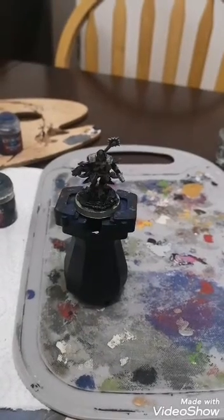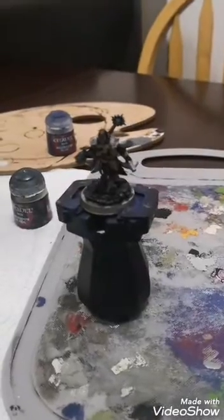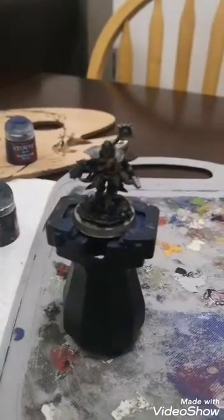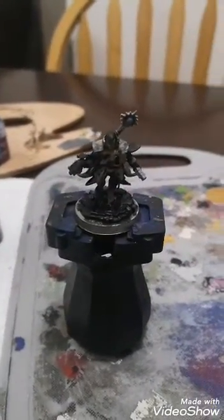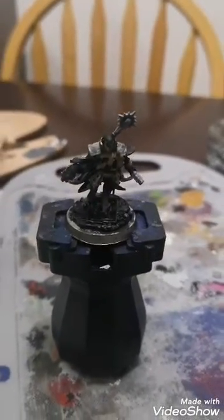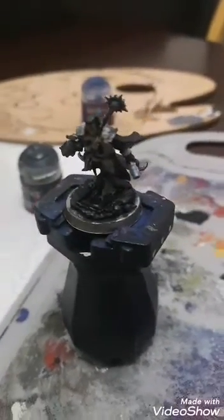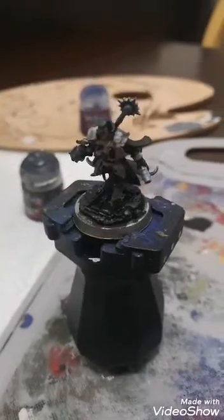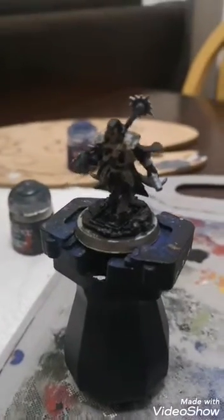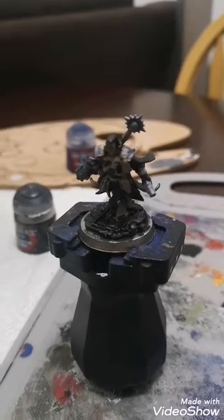Hi, Maka here. Tomb has acquired Inquisitor Eisenhorn and has tasked me with painting it up for him. He was based gray, and so far — I'm making this video a little bit late — all I've really done is started to put the black down on him. As I paint, I tend to go from darkest to lightest colors.